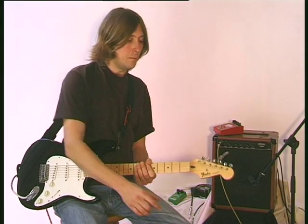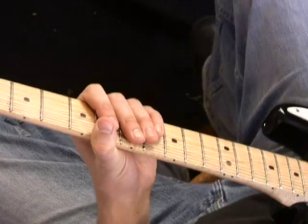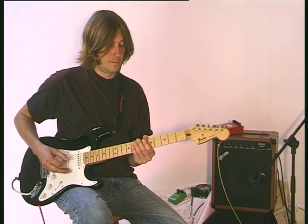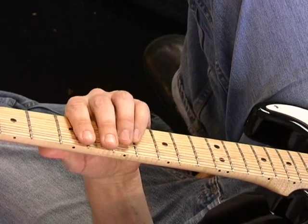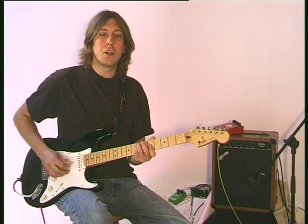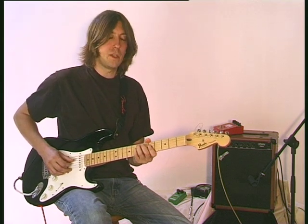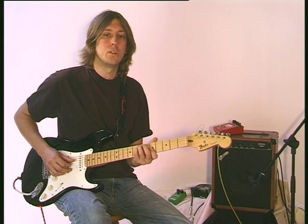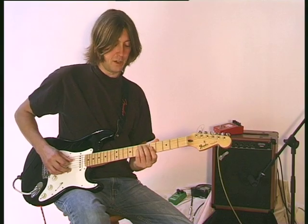I'm going to switch on the delay now. So now we have a distinct delay. By playing these notes, they're going to start to harmonize with one another. This makes a really interesting effect that can be used. We'll see a very real example of how this effect is used with harmonizing actually with two guitars — this is a fun way to do it on one guitar.